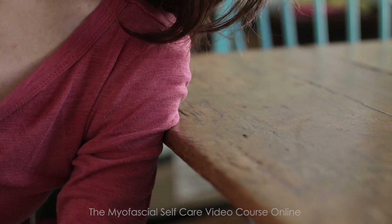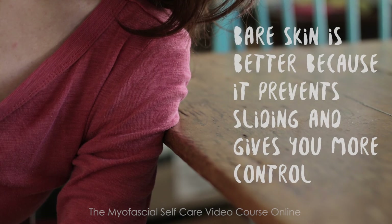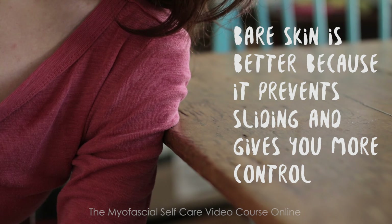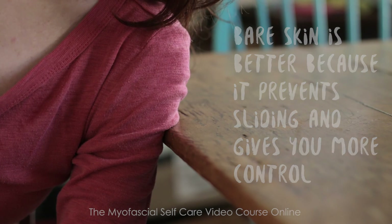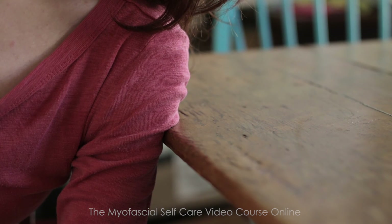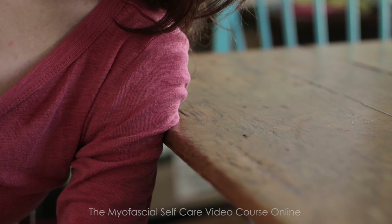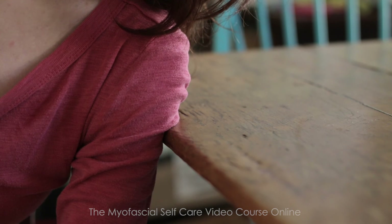And as always, it's great to do this on the skin. I'm just wearing my long sleeve shirt for demonstration because it's winter in Massachusetts, but skin contact is always better. That way, if your shirt starts to slide, you still maintain the same pressure on the same spot.